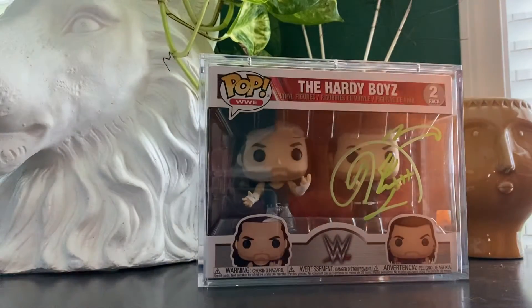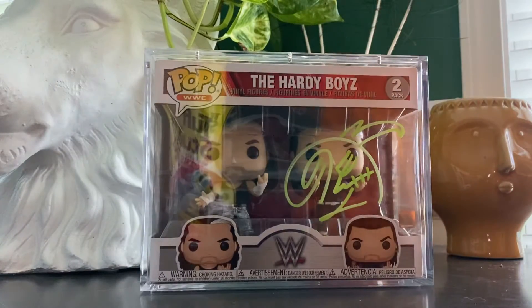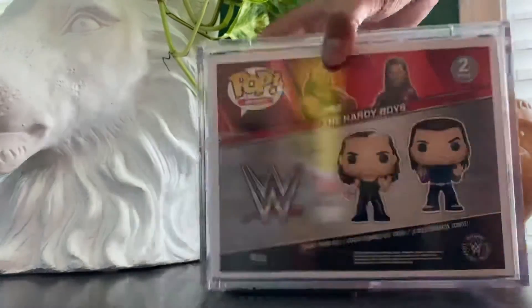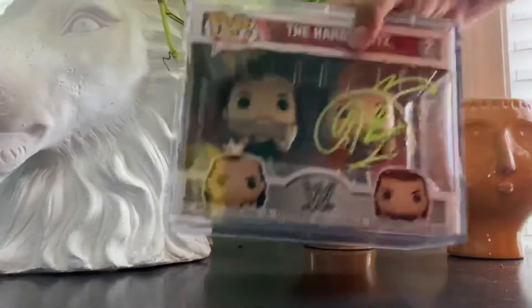Quick video, thank you for tuning in — let me know what you think in the comments. I apologize, I forgot the exact price and I'm doing this spur of the moment. But yeah, very impressed. I didn't realize it was this heavy — heavy plastic, like hard cases. For an autograph, this is awesome.